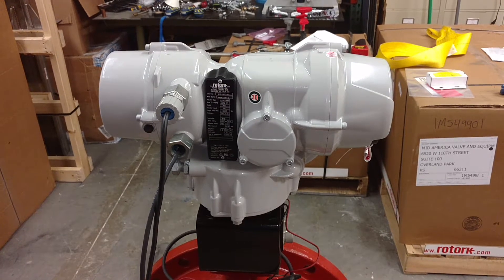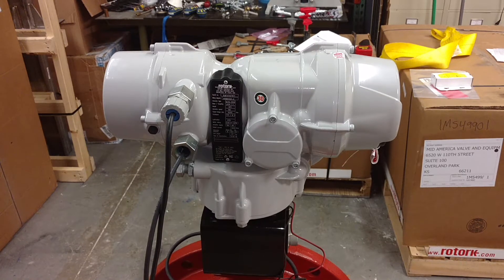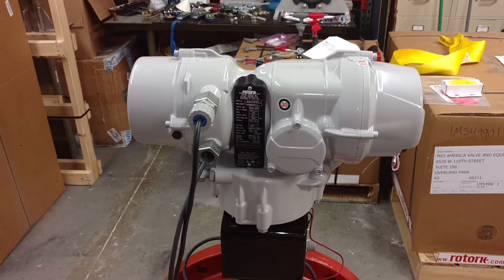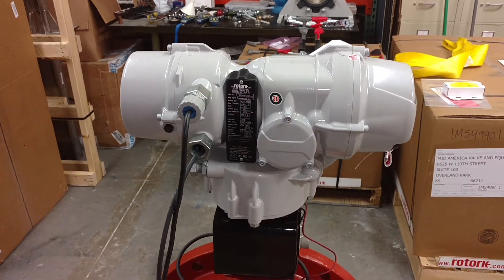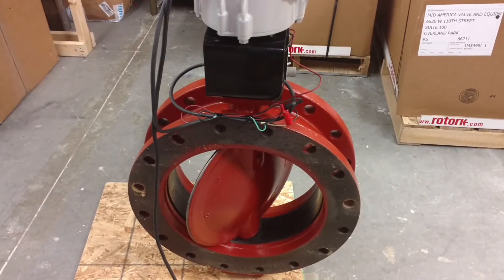This is a video showing the ROTORQ IQTM2000 modulating motor actuator. This particular unit has the built-in internal battery backup as seen on the rear cover. This actuator is mounted on a Pratt 18-inch butterfly valve.